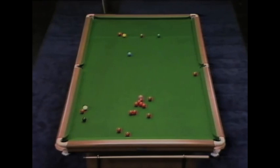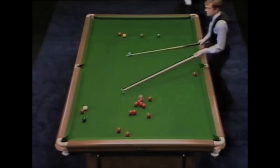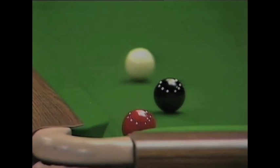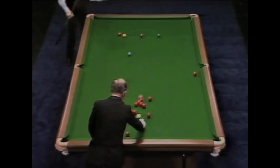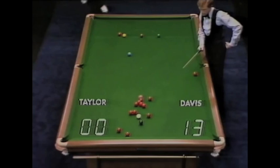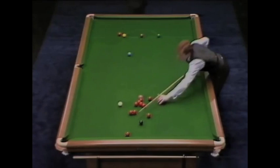Five. Come a little close to it. Touch that in, and of course he's on the black. Not as he intended. Thirty.